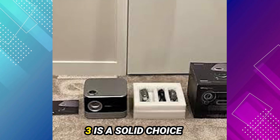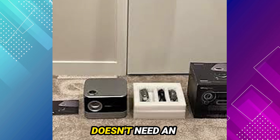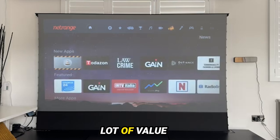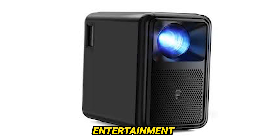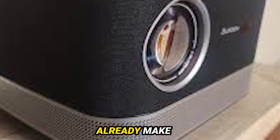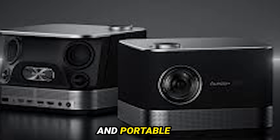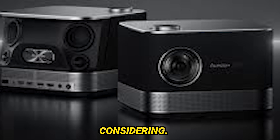What's the verdict? The Ozon Boom 3 is a solid choice for anyone looking for a multifunctional projector that doesn't need an external speaker or TV stick. It's budget-friendly and offers a lot of value for its price. While adding an Apple TV or console could enhance your entertainment experience even further, the Boom 3's user interface and app availability already make it a compelling package for Apple users looking for a versatile and portable entertainment solution. The Ozon Boom 3 is definitely worth considering.